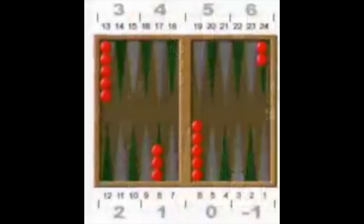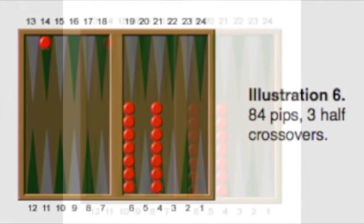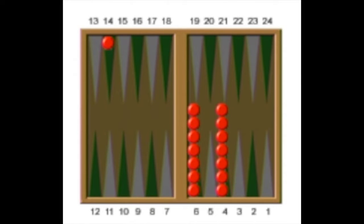This is an important concept. Our home position is the 4, 5, and 6. The 7, 8, and 9 is 1 half crossover. The 10, 11, and 12 is 2 half crossovers, and 22, 23, and 24 are 6 half crossovers. Let's move that one checker over to the 14 point. Our rough pip count formula is 75 plus 3 times the number of half crossovers. When we had one half crossover it was 75 plus 3 times 1, which is 78. Now we have one checker times 3 times 3 half crossovers, so our pip count is now 75 plus 9, or 84.